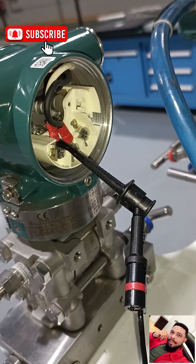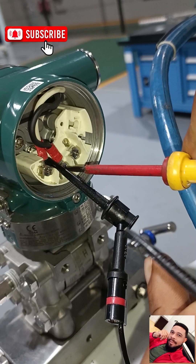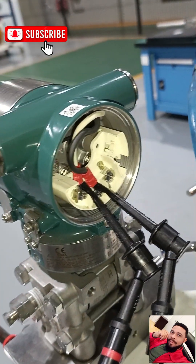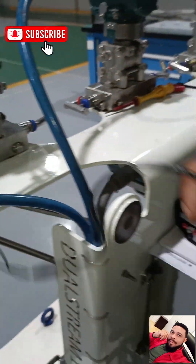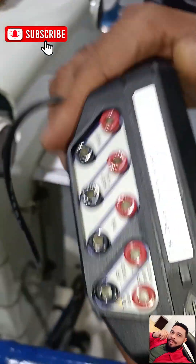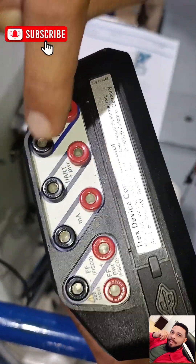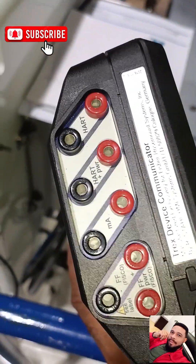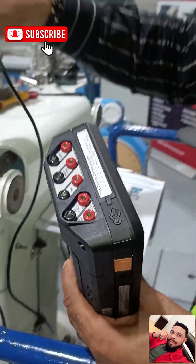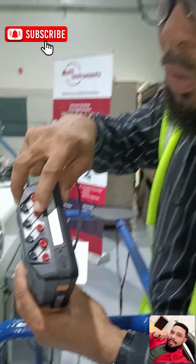Next, I open the negative terminal a little to create space and hook up my negative to that. We are done connecting to the transmitter. Now, looking at your AMX Trex, it has different ports. There's a HART port — you use this when you have an external power supply coming into your transmitter and you don't need to power it up; you just need to run your checks.